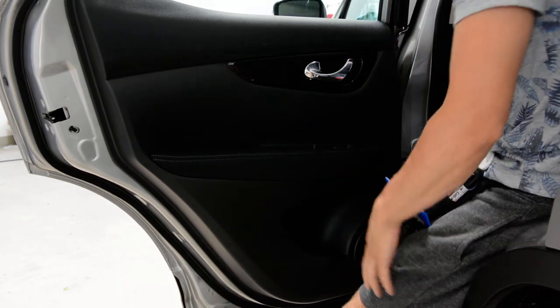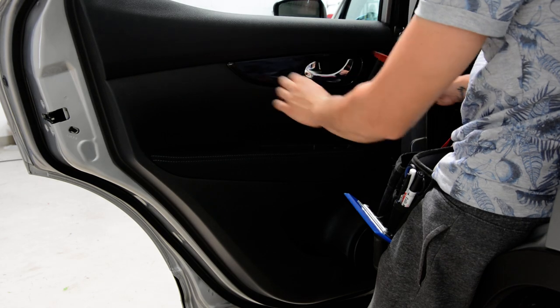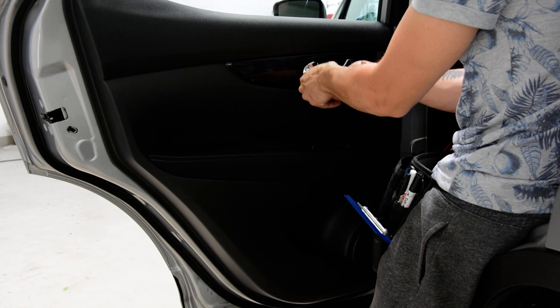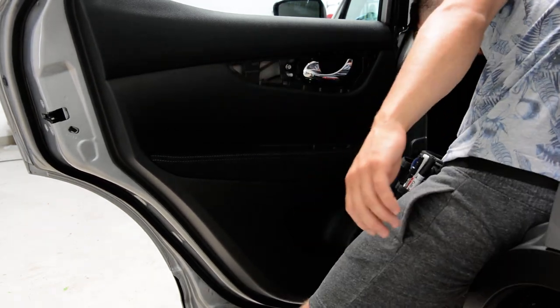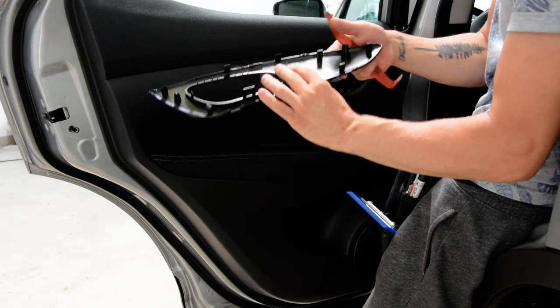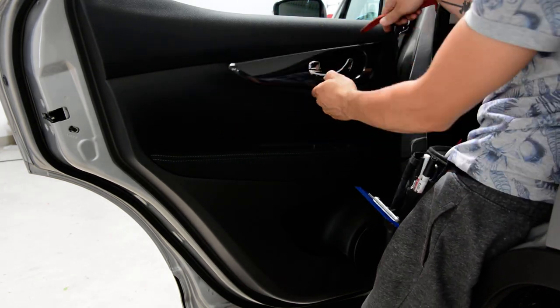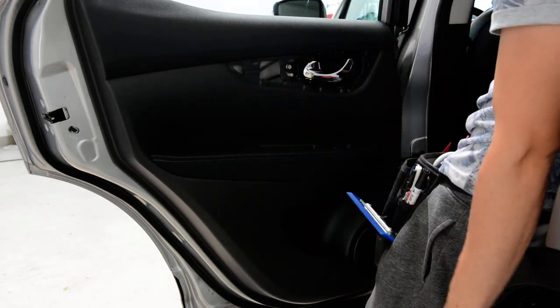It has no screws at all. What you need to do is remove this plastic trim with a plastic removal tool. You have some clips — usually you need to pop it once, but it came right away.